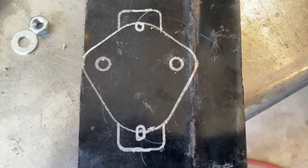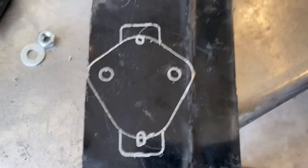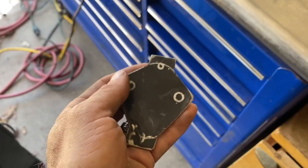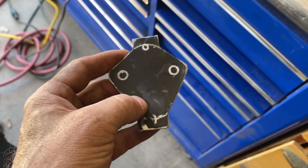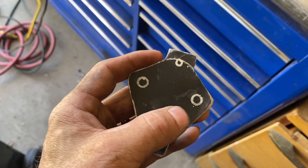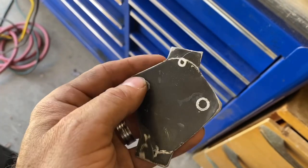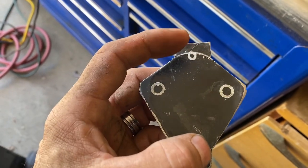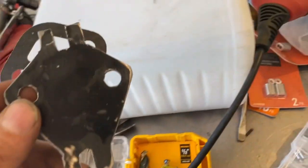So I'll just draw this up — this is going to be my mount after I get done cutting it all out and drilling the holes. Now that I've made the bracket for the fuel pump, these two holes are going to have to be drilled out. This will mount to the block, and this is where the screws will go to mount the fuel pump right to the bracket.